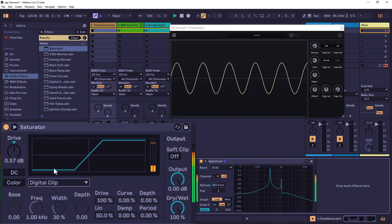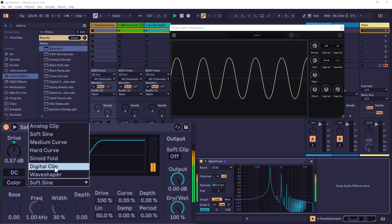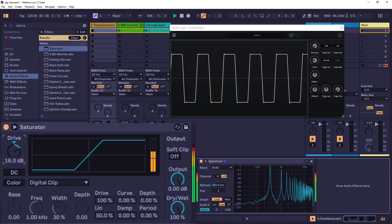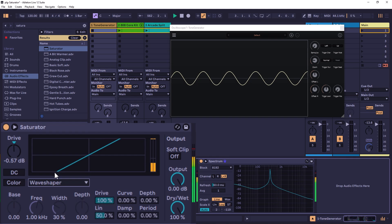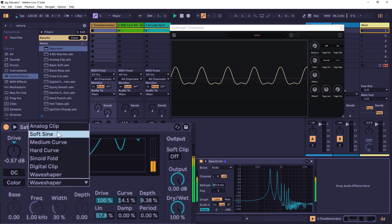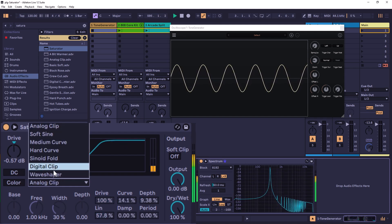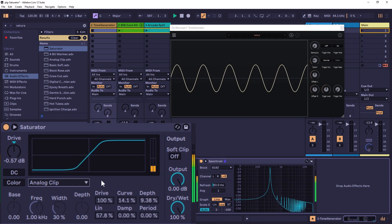Digital Clip is completely linear — very different from the other styles which have curves, and it gives you a different type of distortion. Then you have the Wave Shaper, which is like a custom mode. When you choose it, the controls at the bottom become enabled so you can create your own custom wave folder. If you want traditional saturation, use the first four styles. If you want to go to extremes, the Sinusoidal Fold and Wave Shaper are for you.